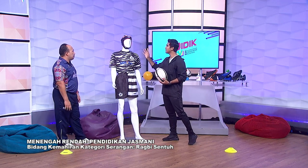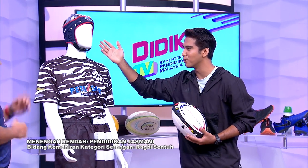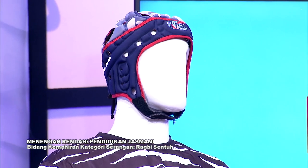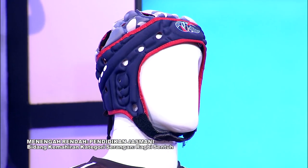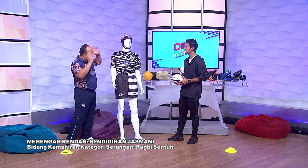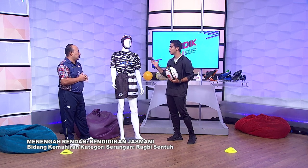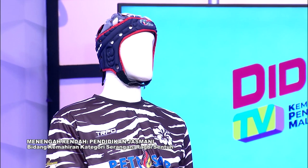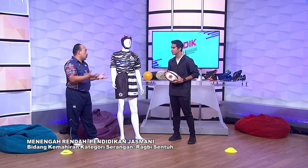Kalau kita nampak dekat atas ini ada helmet — kenapa perlunya helmet ini? Dalam sebutan yang sebenar adalah headgear. Tapi kalau kita panggil helmet pun boleh, tak ada masalah. Sebab dia menjaga keselamatan kepala kita. Ketika bermain rugby, mungkin ada yang agresif dalam sukan, mungkin pelajar tertolak dan jatuh — masih ada proteksi dekat kepala kita. Itu yang paling penting.